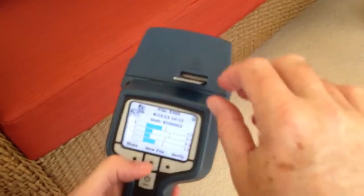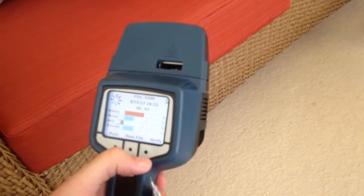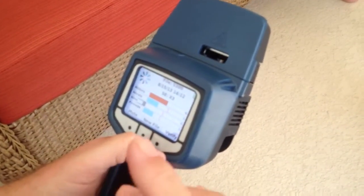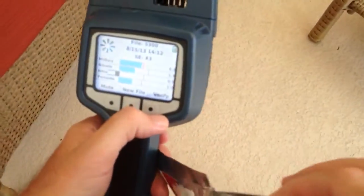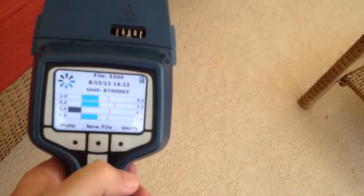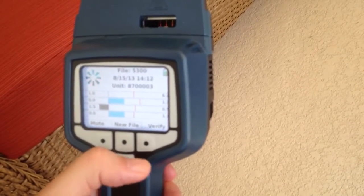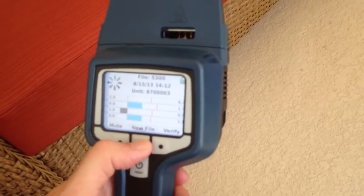There he goes. Come on, bye. Clears down. Why is it not getting the alarm? It did.